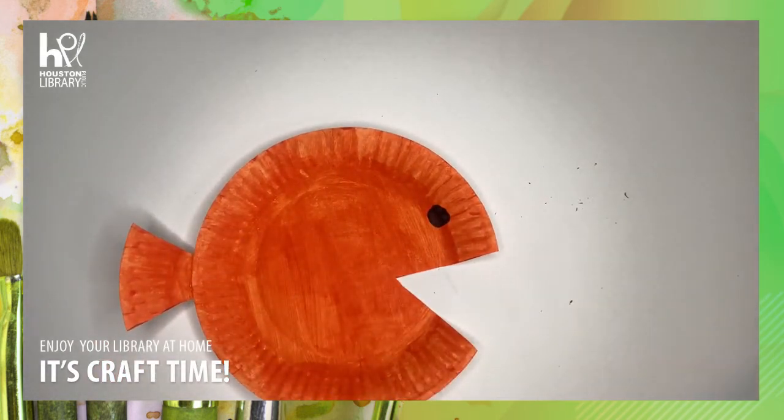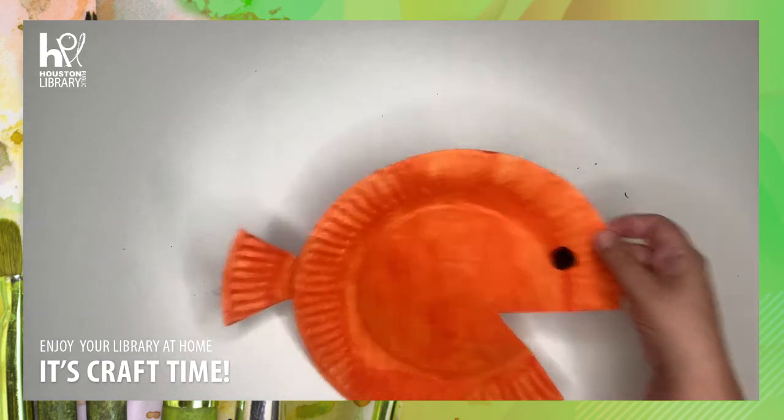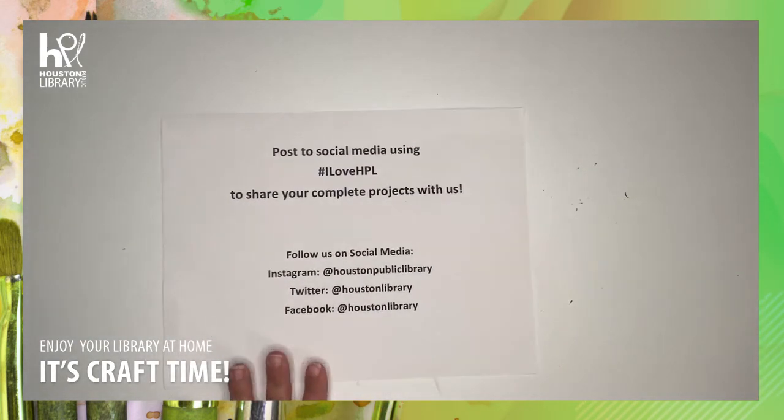And there you go — you have your paper plate fish! Thank you for joining us at Craft Time at the Houston Public Library. Make sure to share photos of your completed craft online and tag us using hashtag ILoveHPL. See you next time.